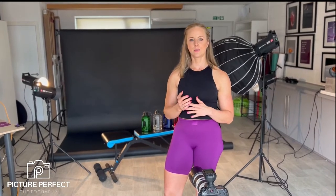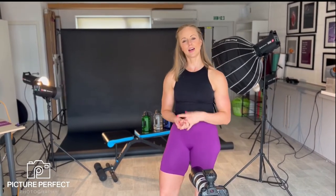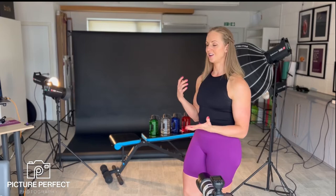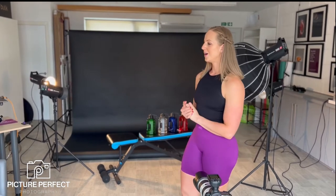Today I'm photographing some drinks bottles for Klein Alpha Designs. I just want to walk you through my lighting setup. You would think these bottles are just water bottles and they're quite an easy product — you're wrong.